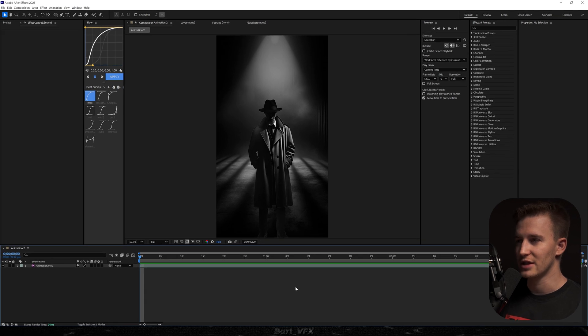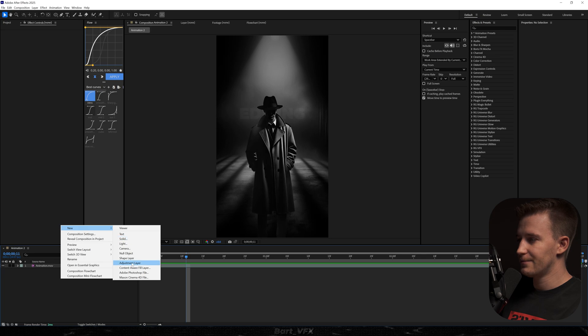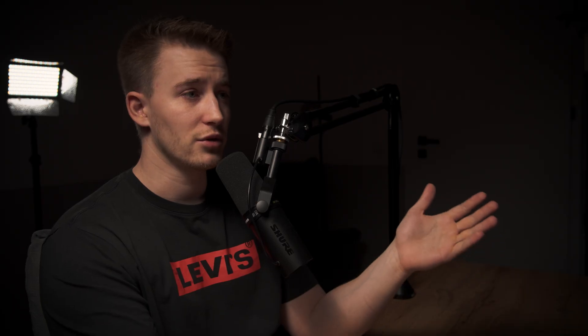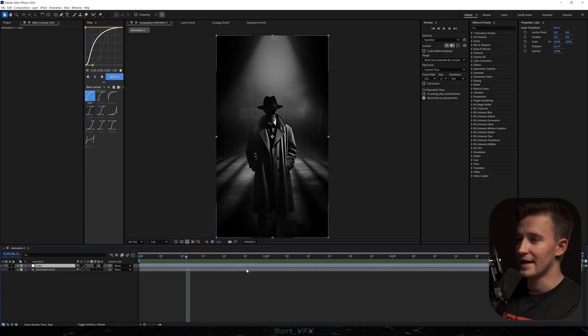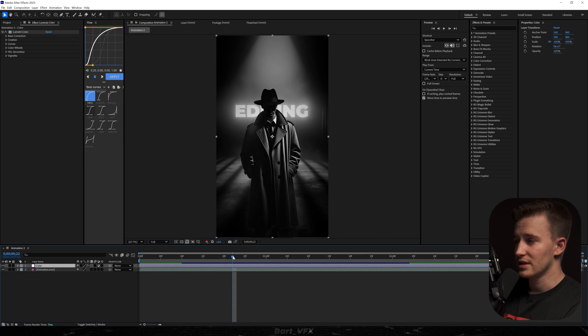We're in After Effects and today we're gonna use the animation we've created before. For the first thing, I'm gonna create a new adjustment layer and rename it to 'color.' Usually we color grade regular footage, but what if we color graded the edits? This is something experienced editors have been using to take their edits to another level. I'm gonna add the effect called Lumetri Color — and it's really dependent on the scene you've got.